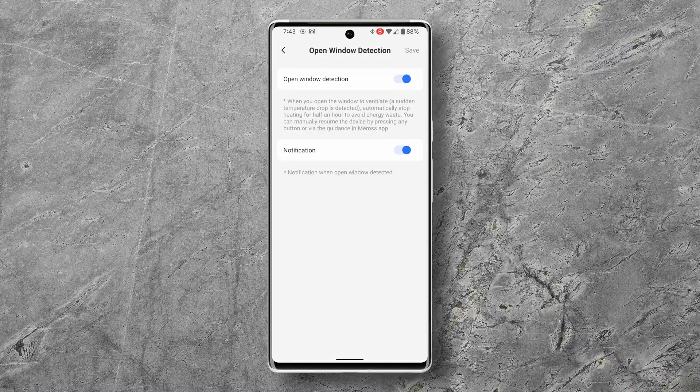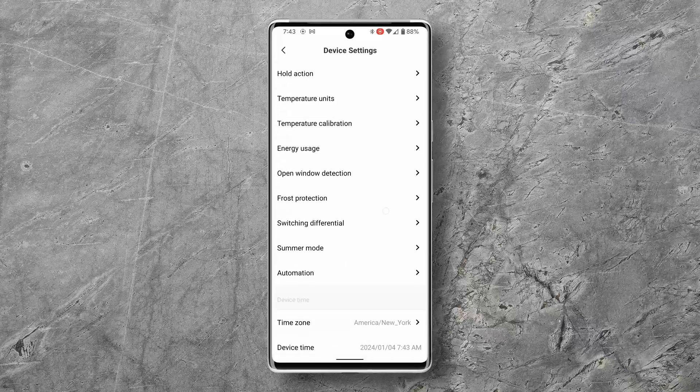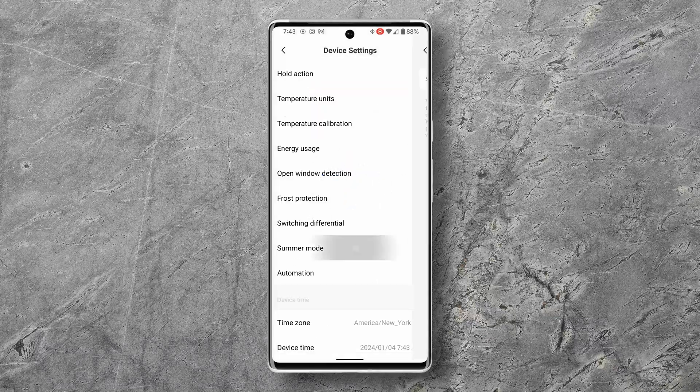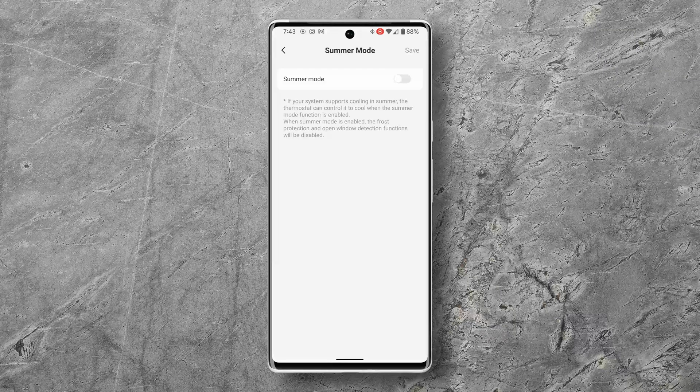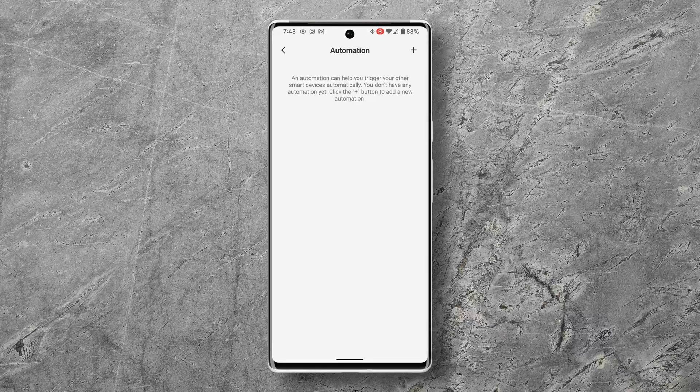The open window option is meant to notify you if there's a sudden drop in temperature, like if a window is open on a cold day. The frost protection option specifies a minimum temperature at which the heat will come on even if the thermostat is off, to prevent freezing of water pipes. The switching differential specifies how far above or below the set point the temperature needs to be before the heater turns on or off. There's a summer mode which turns off open window detection and frost protection for the summer months, and lastly there's an automation tab — though I do all my automations in Home Assistant.